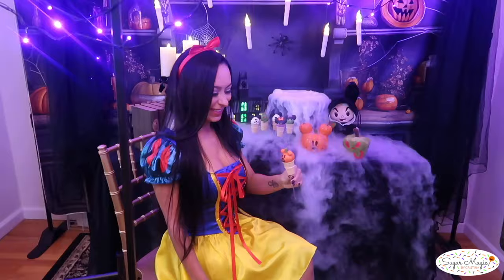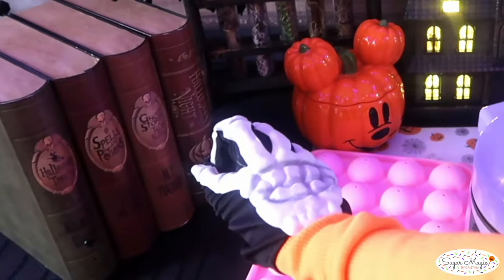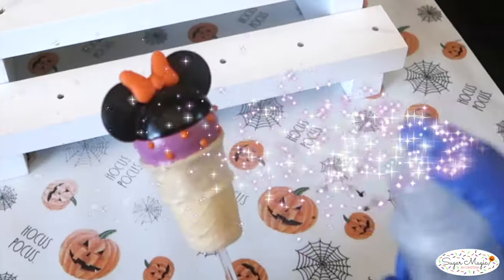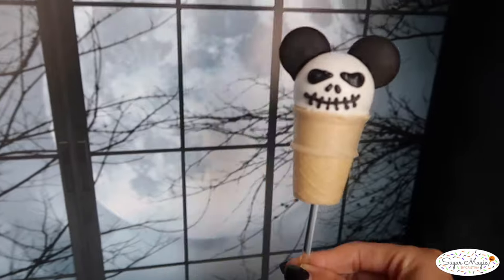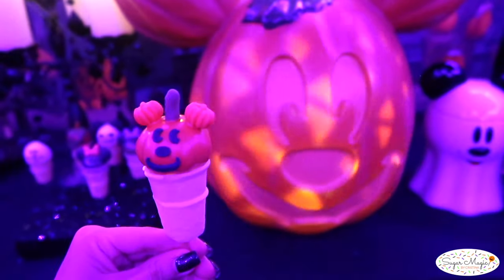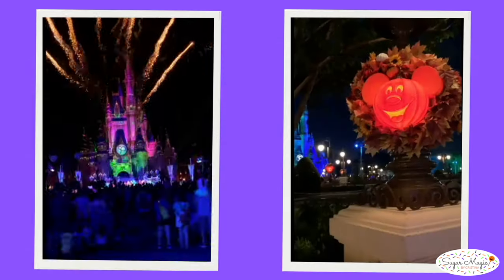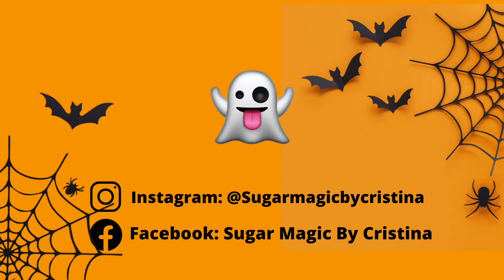I hope you guys enjoyed making these Disney Halloween cake popcorns and you learned something new. Give this video a thumbs up if it gave you some inspiration to capture all the magic of Disney this Halloween season. It's Christina here — thank you so much for watching and I'll see you in the next spooky video.